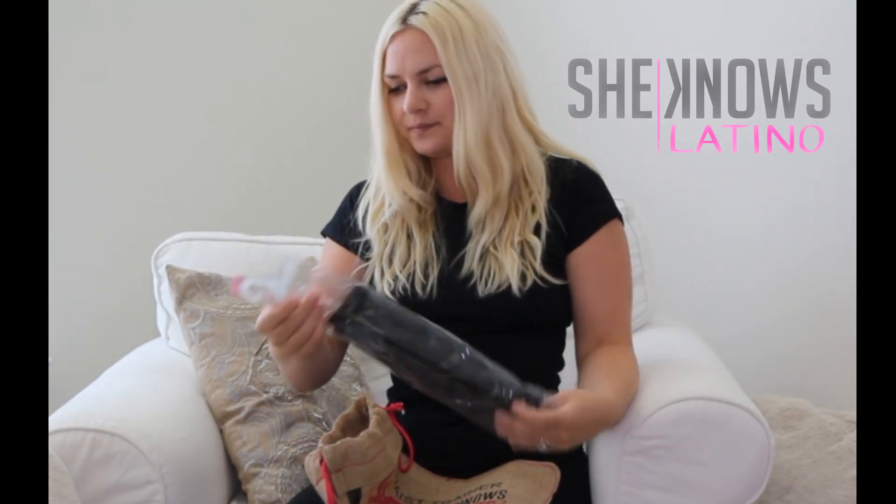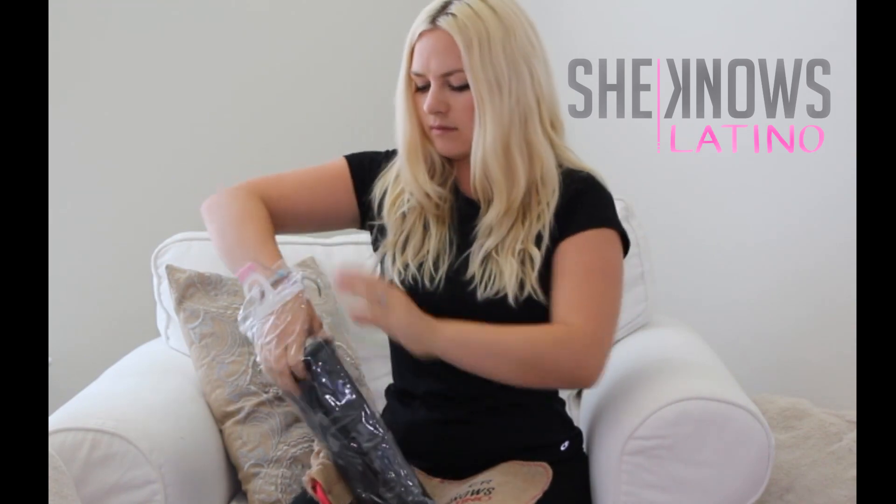The waist trainer by SheKnowsLatino comes in this package — it arrived at my house three days after ordering, so I really appreciated the fast shipping time. You open up this little burlap sack and the waist trainer is inside. You can see it's made out of a really strong rubber as well as a soft fabric.